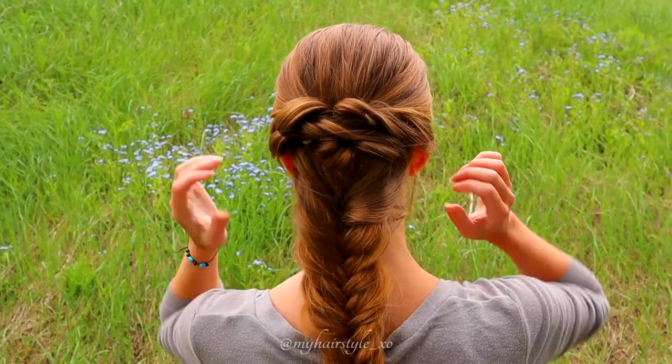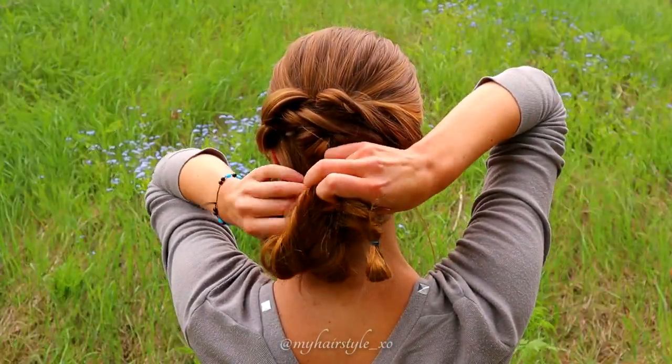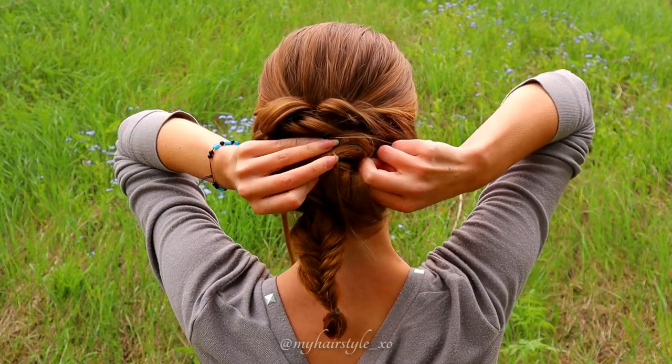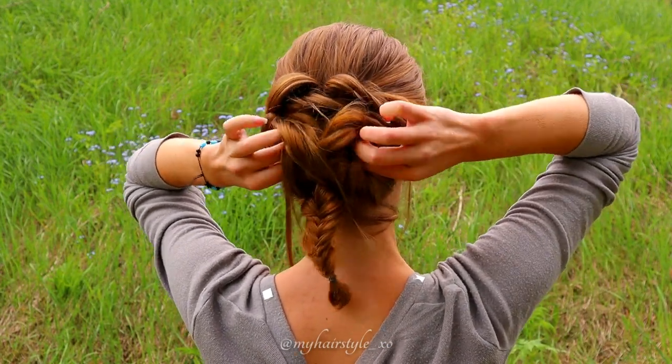Now there's a very loose fishtail braid. Take the fishtail braid and pull the end through the place where you started the fishtail braid. Create the roll shape and secure the shape with bobby pins.